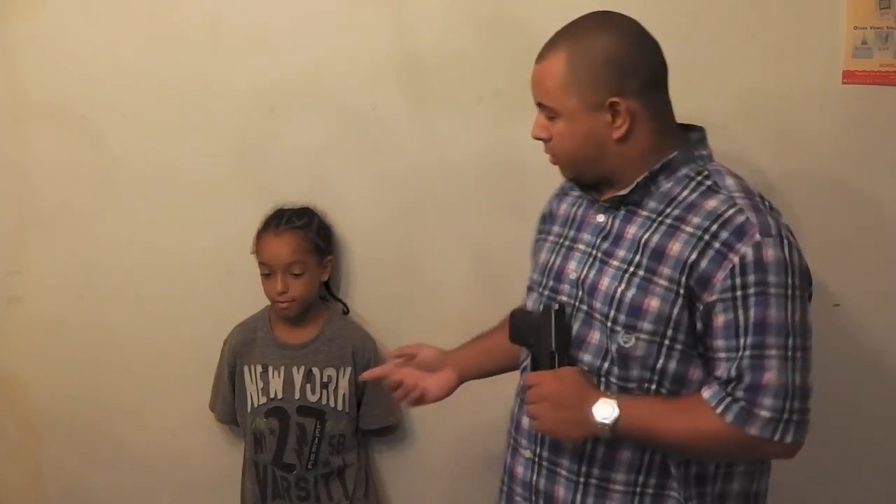Did you see him flinch when I said boom? No. Because he understands the concepts. You guys go out there, be safe, make sure you win the fight. Anything you want to say, little man? You want to tell them how daddy didn't tell you about this and it was a total surprise to you? Yes, sir. He doesn't sound believable, but I can tell you — you guys have a good one. Peace out.